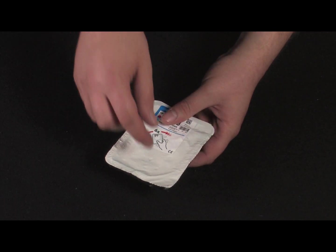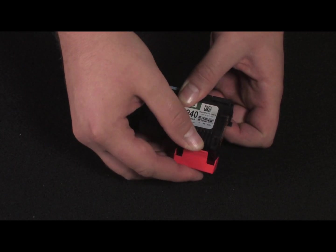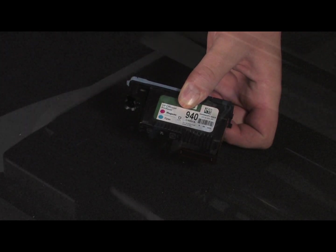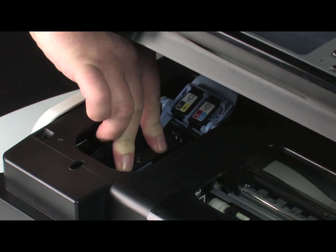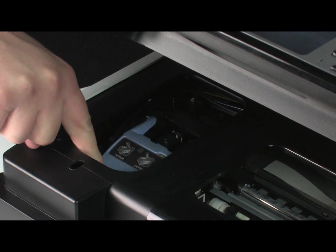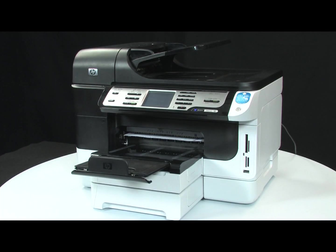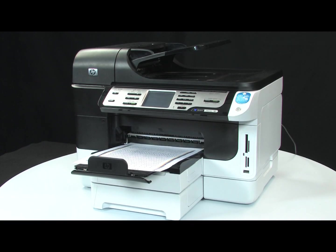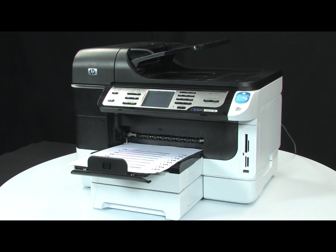Remove the new print head from its packaging. Then, remove the orange protective caps. Be careful not to shake the print heads after the caps have been removed. Insert the print head into its color-coded slot. Lower the print head latch and snap it into place. Then, close the top cover of the printer. After replacing the print head, the printer will calibrate and then print out alignment sheets. If you receive an alignment successful message on the printer's control panel, the issue is resolved. If you receive an alignment failed error message, go on to the next step.